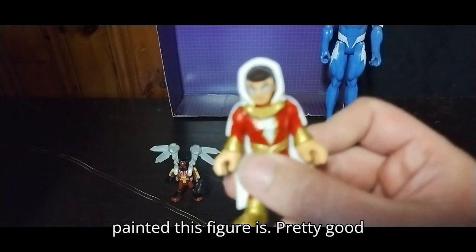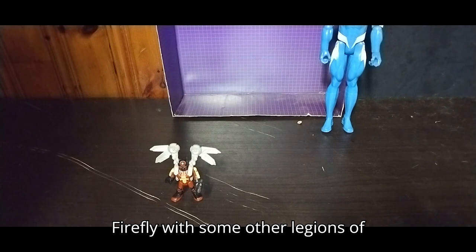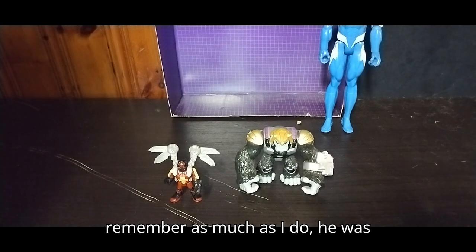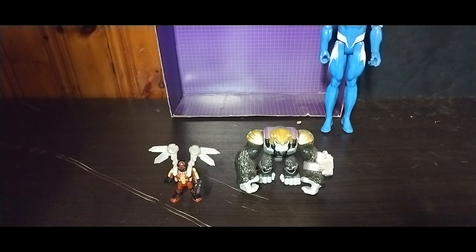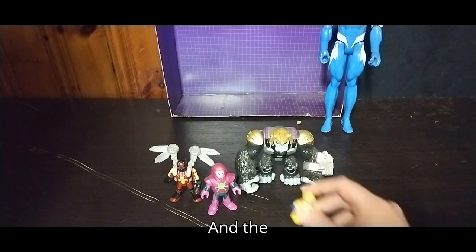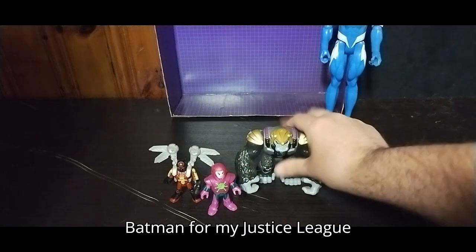Look at how well sculpted and painted this figure is — pretty good for an Imaginex figure. Now to compare Firefly with some other Legion of Doom figures: here we've got Gorilla Grodd, and Firefly was in the Legion of Doom, so that's why we have him here. And here he is next to Gorilla Grodd, Lex Luthor, and the Trickster. So I've got some DC villains for my Justice League collection.